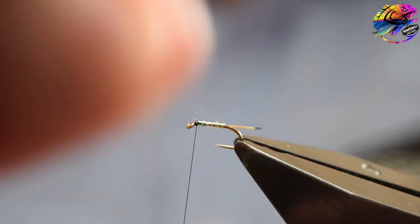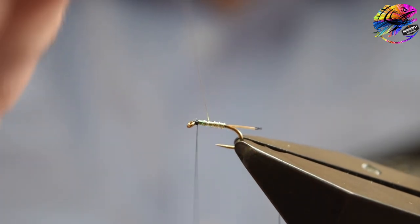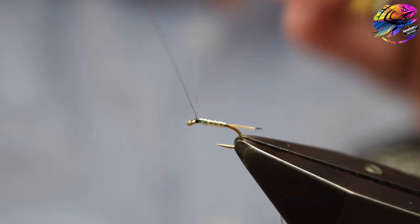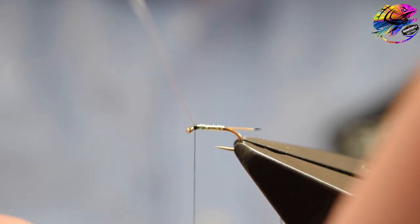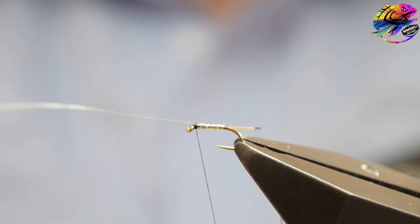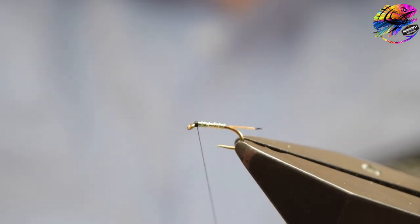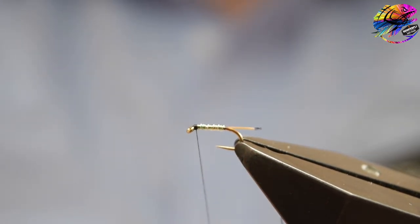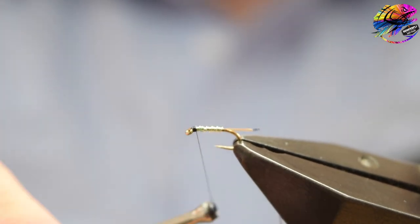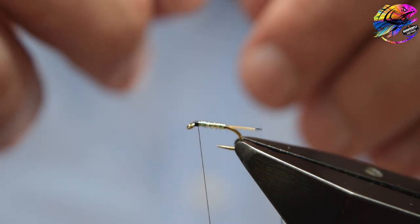Wind the rib in open turns, try to keep the angle of the wire consistent — this will give you a nice even ribbing. Four or five turns of rib is fine, catch it in, one locking turn, then helicopter off the waste to give a nice clean break. Tidy it up a little bit if you think it needs it, and then we should be ready to catch in the hen hackle.